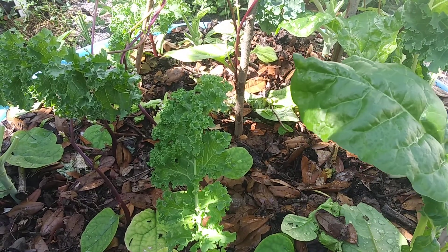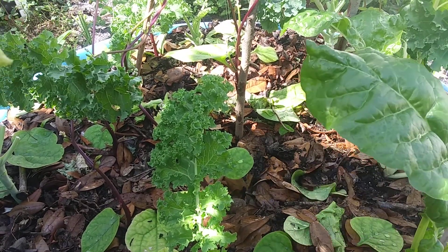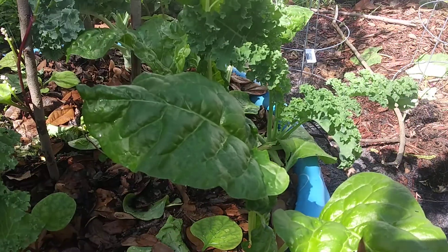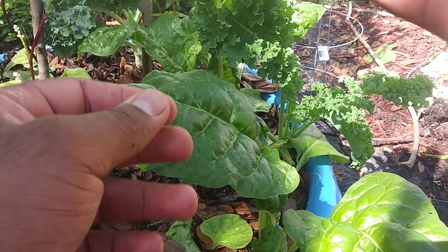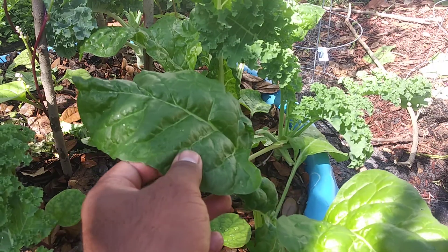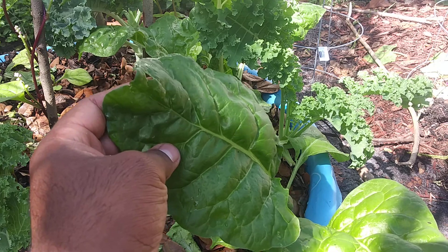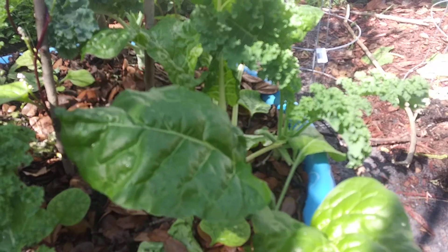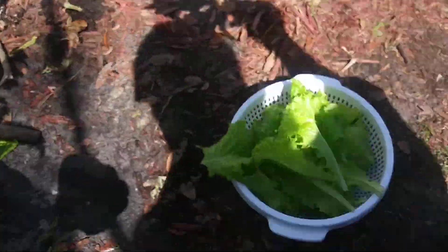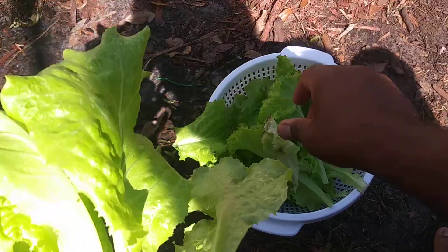Give it back to the soil so it can be fertile in an organic way. I put in this Swiss chard around maybe 30 days after I transplanted it, and look how big it is — it's ridiculous. Let me finish with this lettuce right here.